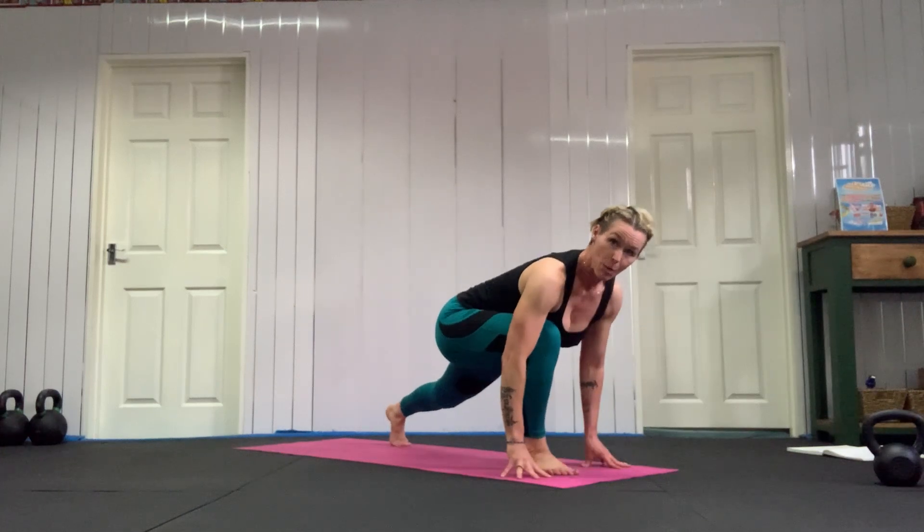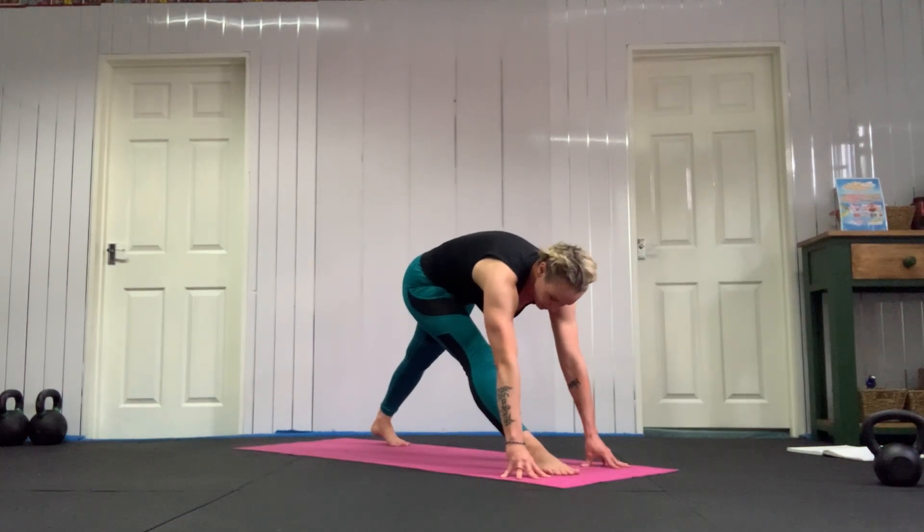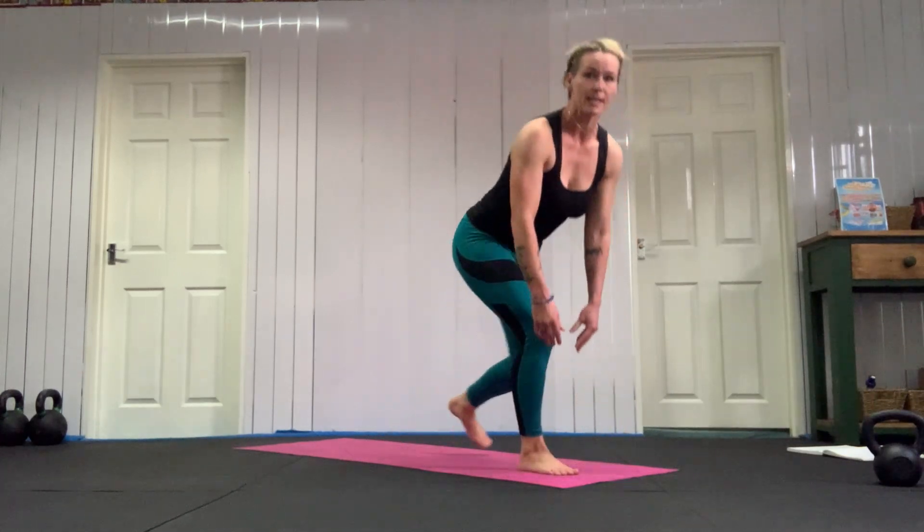Take your left hand back to the floor, then push your hips back and straighten into that left leg. Bend back into your left leg and step forwards.